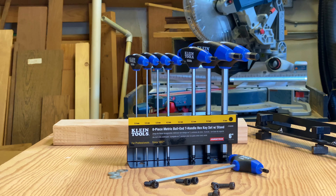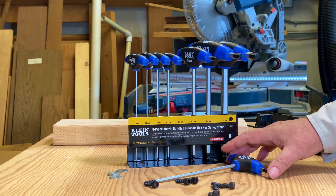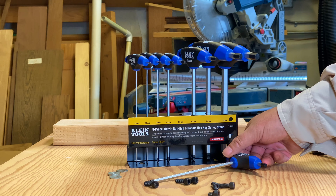Today I am going to show you this nice little Allen set by Klein Tools. I am Robert the Tool Junkie and today we have a nice eight-piece set here from Klein Tools. It's a metric ball-end T-handle hex key set. It comes with a nice stand. This is part number JTH68MB.